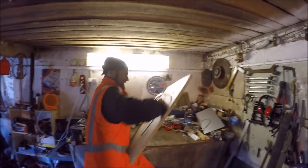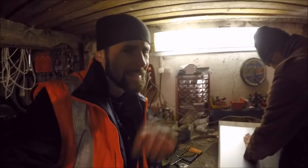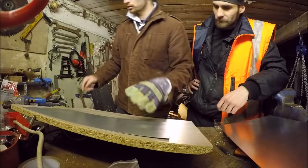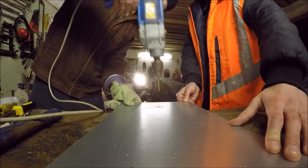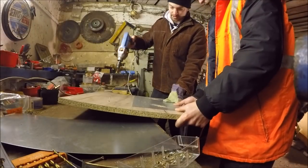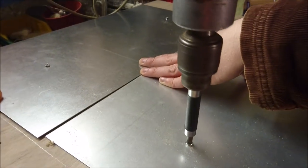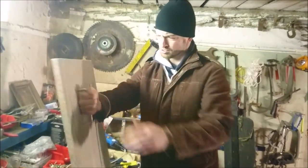Let's see if it holds. And now we want to make our shield stronger, so we're gonna attach the steel plate. Our DIY shield is done!